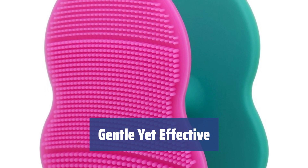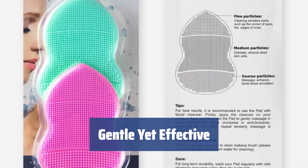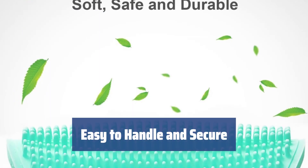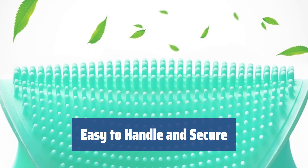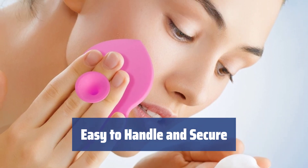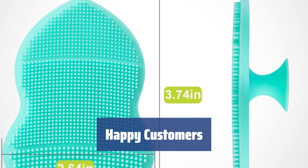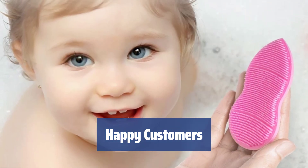Customers rave about the AOMU Scrubber Pads being super soft, durable, and washable. The bristles provide a gentle cleanse without scratching the skin, making it perfect for all skin types. The AOMU Scrubber Pads come with a suction cup on the back for easy handling and secure storage. The size is perfect for comfortable handling and the pads stick securely to surfaces when not in use. Customers love the AOMU Scrubber Pads for their gentle yet effective cleansing — they feel great on the skin and are easy to handle.